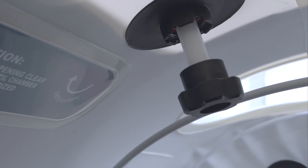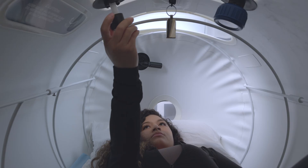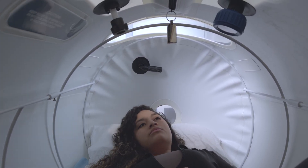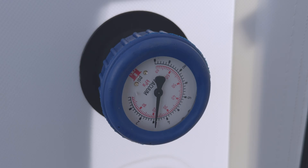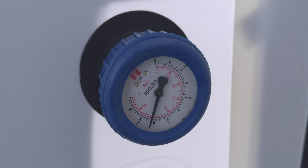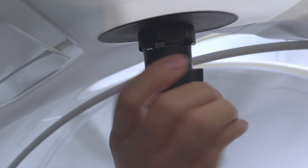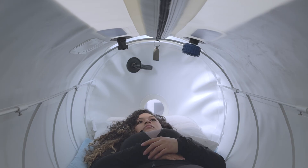Exiting the chamber and depressurization process. Once you are done with the session time, you can begin to release the pressure by opening the pressure relief valve by turning it clockwise. Ideally, you will be gauging to release a PSI to a PSI and a half every minute to support equalization of ear pressure. Use the Valsalva maneuver and jaw opening to support equalization of pressure. Note: depressurizing too quickly may potentially increase discomfort, so mind the timing as you equalize ear pressure and the chamber releases pressure.